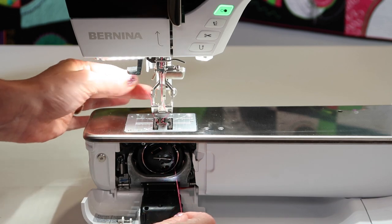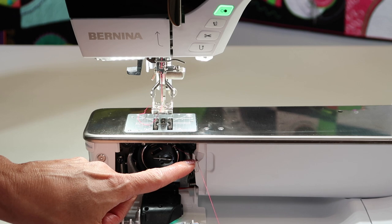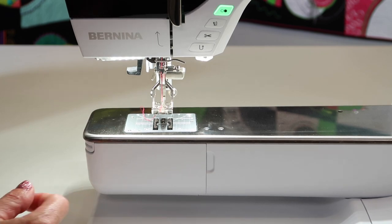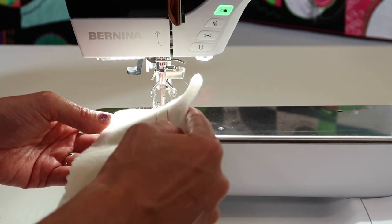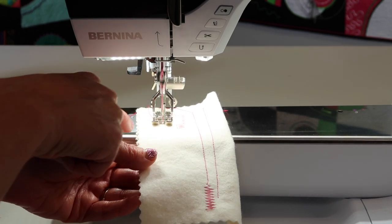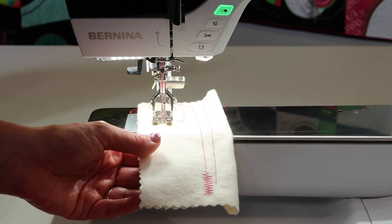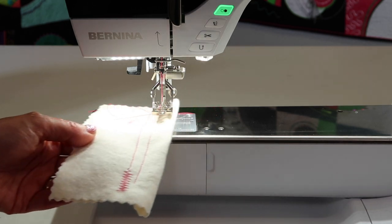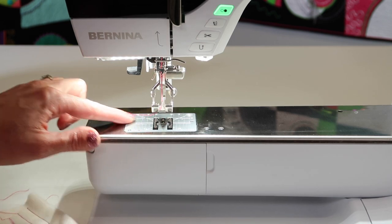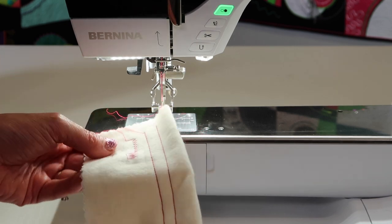Once it's in, you have two options. You can take your thread and use the thread cutter along the side of the machine and cut it — then you don't even have to bring your bobbin thread up at all. You can just start sewing. Step on your foot control, the presser foot will lower, and it'll bring that bobbin thread up when it takes those couple locking stitches. If you are used to using the scissor button, you'll notice that when you pull the work out, you do not see any bobbin thread — it has been cut and it's hiding underneath. As soon as you start to sew, that bobbin thread will be linked up into the underneath side.